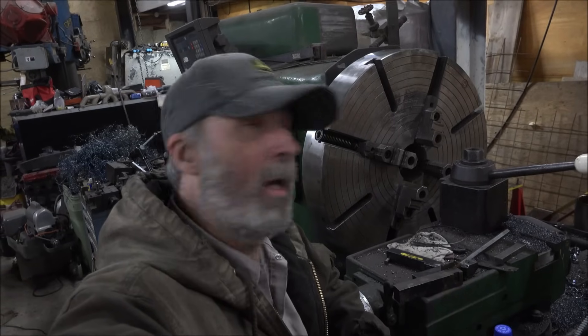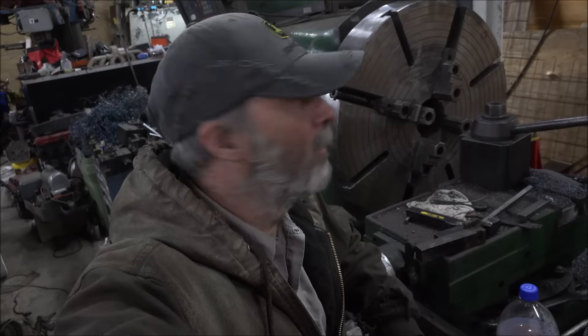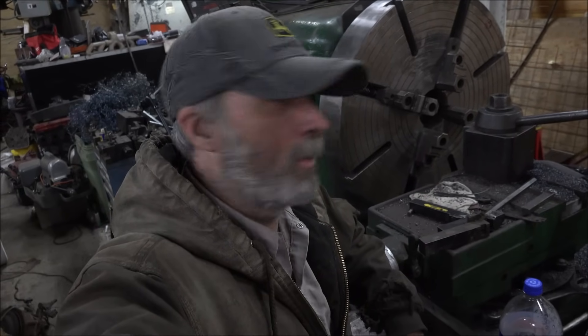Hey guys, Brian here. Welcome back to the shop. It's been a couple months since I had a well - that ain't good, so I guess they're overdue. Earlier this week I came out here to do some more turning on the Monster Monarch, hit the go switch, and about two minutes after that smoke started rolling around the end of the lathe. So let's take a look.